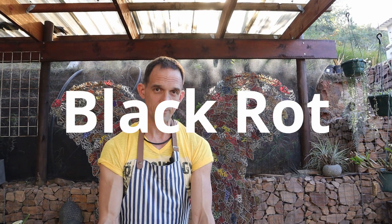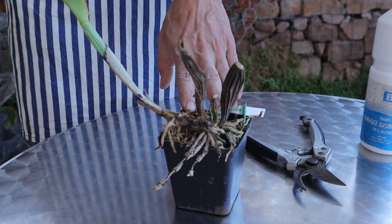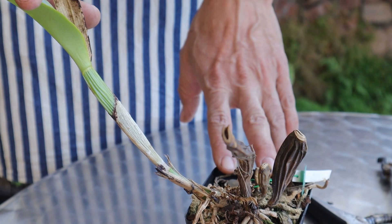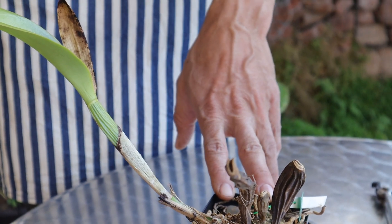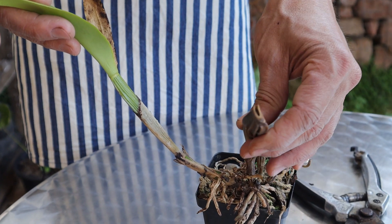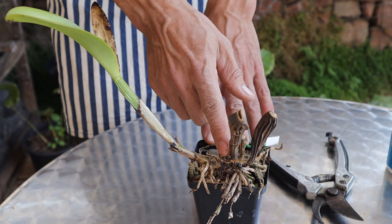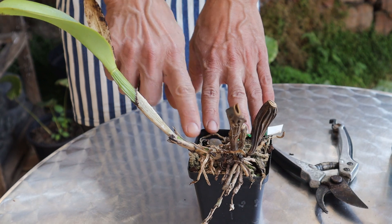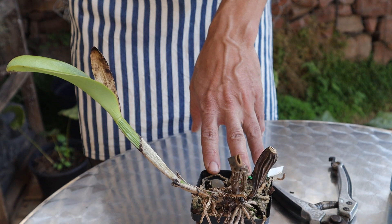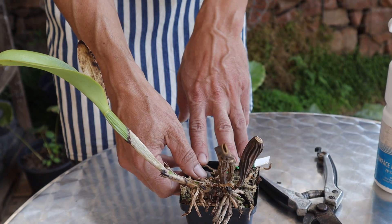Another very troublesome fungus is black rot. This is highly contagious, so unless it's a very important or high-value plant, rather just throw it away because this is going to spread like wildfire through all your orchids — it doesn't matter what type of orchid it is, it's going to attack, and this can be disastrous. If you want to save your orchid, the best way is to cut off the uninfected piece, treat it, keep it separate from any other plants and get it growing again until you can see that it is free and clear.